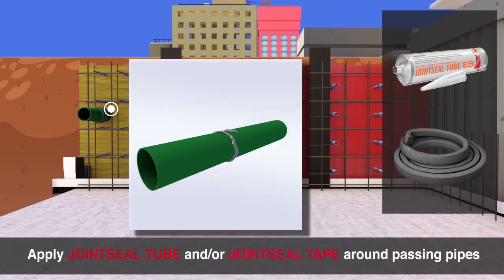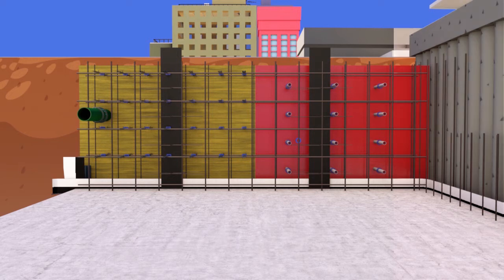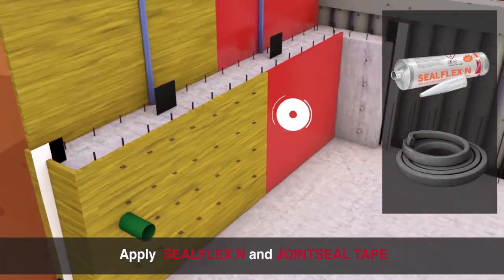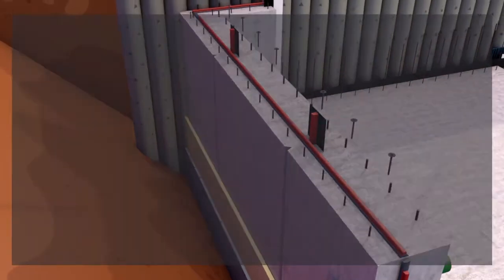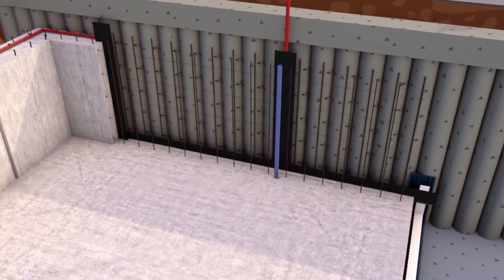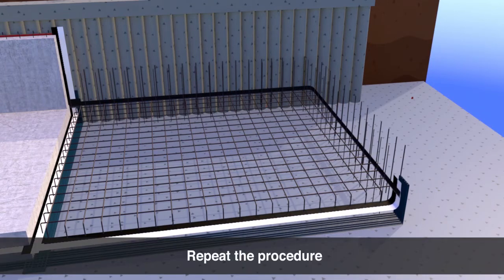Apply the hydro-expansive Seal Square Seal or Washer Seal to formwork spaces. Apply Joint Seal Tube and/or Joint Seal Tape around passing pipes. Apply Seal Flex N and Joint Seal Tape. Apply the hydro-expansive PVC plug Plug Seal P to seal formwork spaces inside and outside the structure. Repeat the procedure.